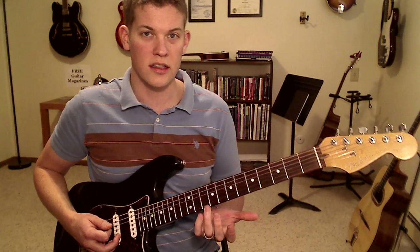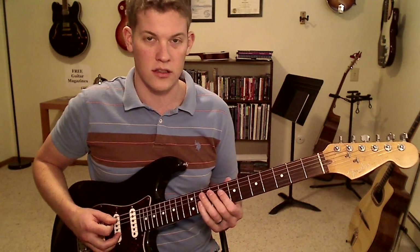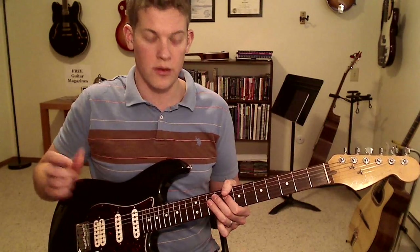As you start to get these under your fingers, start to play around with them just like you would with a normal pentatonic scale. Just add in those extra notes and see what it sounds like and play with that dissonance.